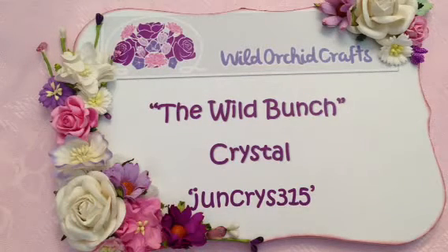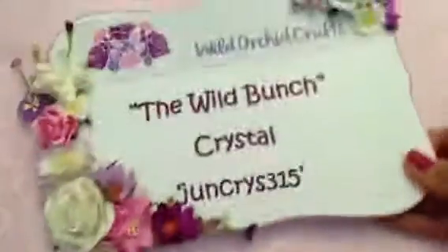Hi everyone, Crystal here. I wanted to share with you a project that I completed for the Wild Bunch, Wild Orchid Crafts, and I wanted to share with you my design team project. So let me get that sign out of the way. I decided to alter a wooden caddy that I'm going to be using to house my embossing folders and some of my dies.